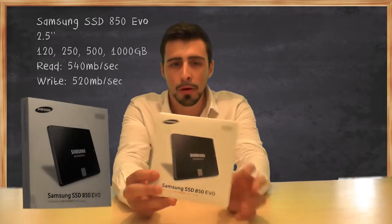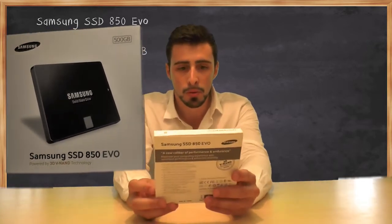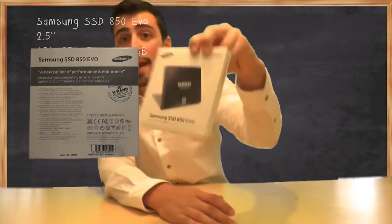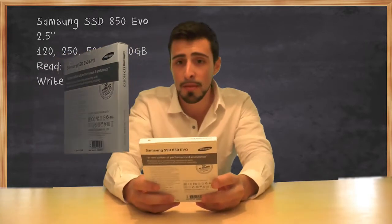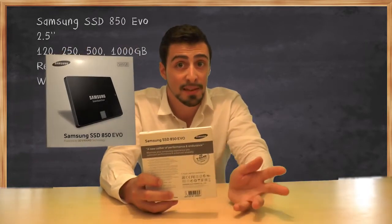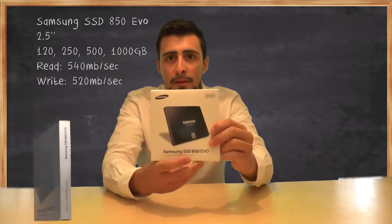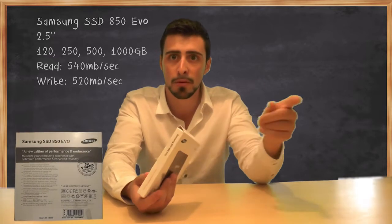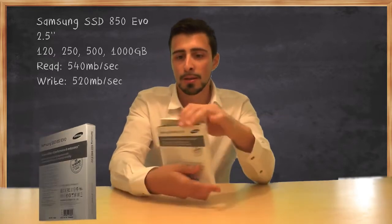One thing before going on: if you're planning on buying this one, make sure that you're looking at the 850 rather than the 840, which is an older model. The price difference is really insignificant, so make sure you buy the 850 because that's the newer one and the changes are very significant.